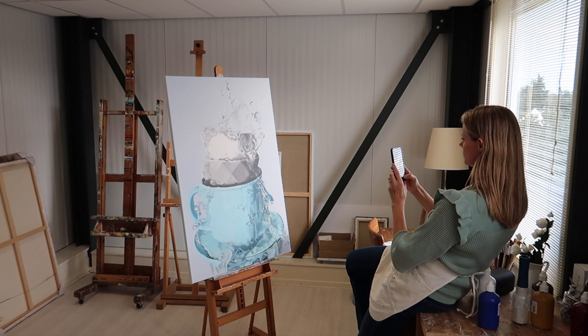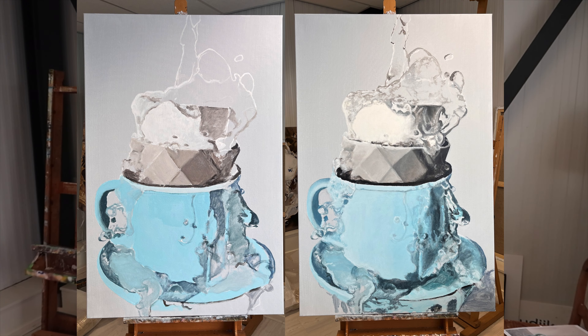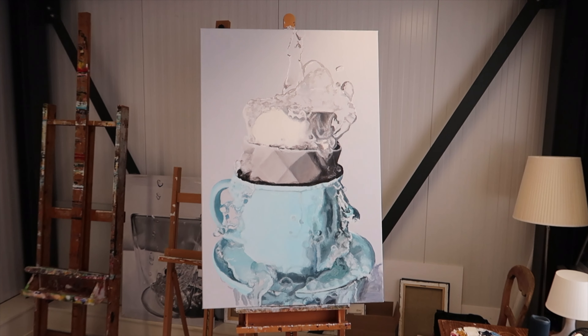I constantly take photos after every step because then I can compare with what I did yesterday, or compare with the original photo and see if I'm doing well or not. To see if there are any mistakes — I can see these easier than only just by looking at the painting. It helps a lot.